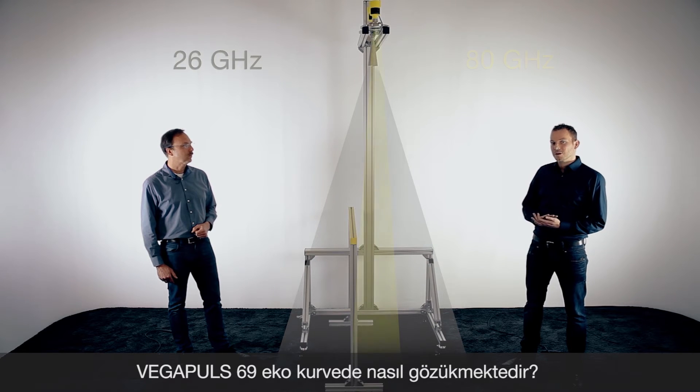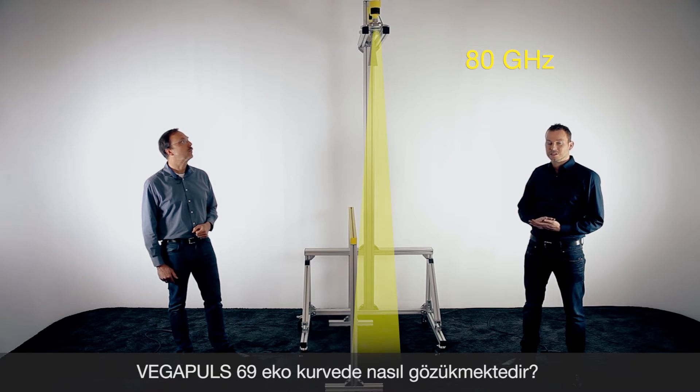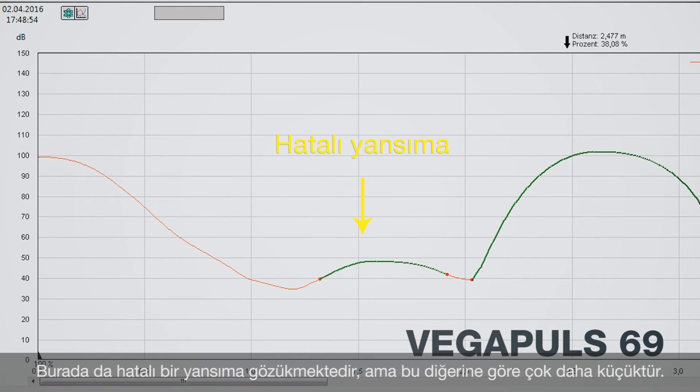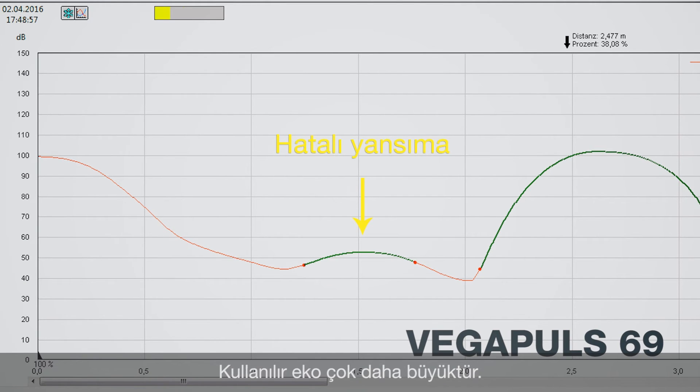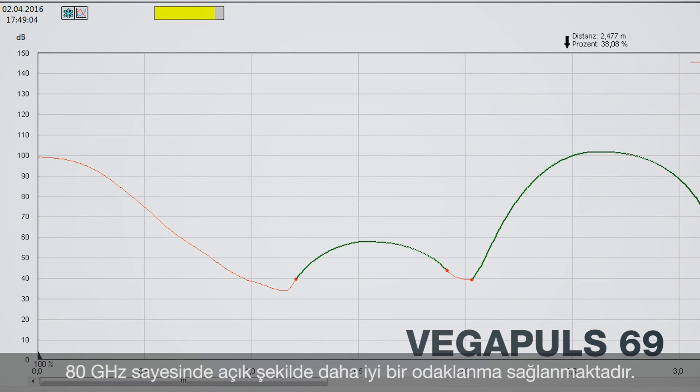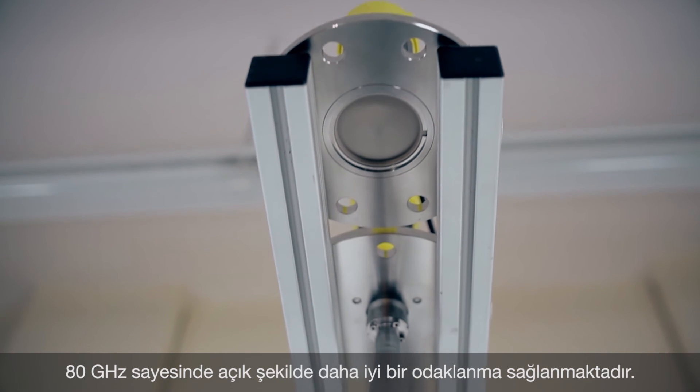With this short distance we are now also hitting the beam angle of the 80 gigahertz sensor. So let's have a look on the echo curve. On the echo curve you see a slightly false signal, but very small, and you still have a very good product echo. So in this case, even if you have a product with bad reflecting conditions, you get a very safe measurement with the Vega Pulse 69.